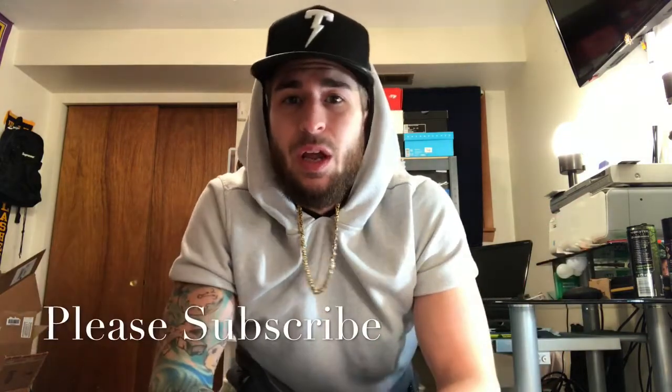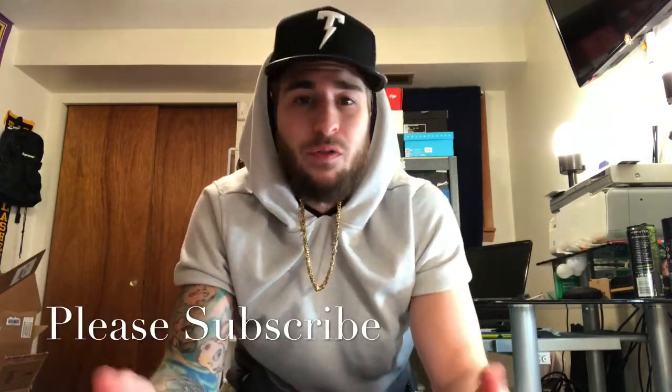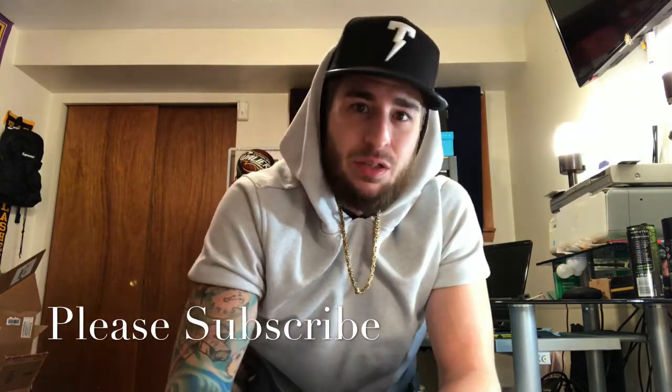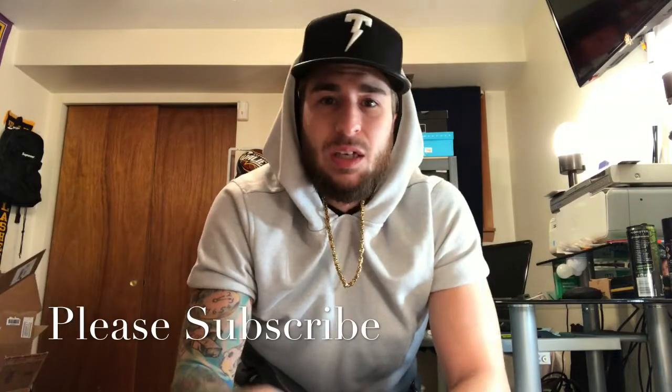Like I said, 100 subscribers — let's get there. We're at like 55. The shit I'm giving away — I don't know why you guys wouldn't want free shit. Supreme book bag, NYC 10s retro brand new in the box. I got shelves full of shoes, Heart and Soul shirts. I got a lot more stuff.